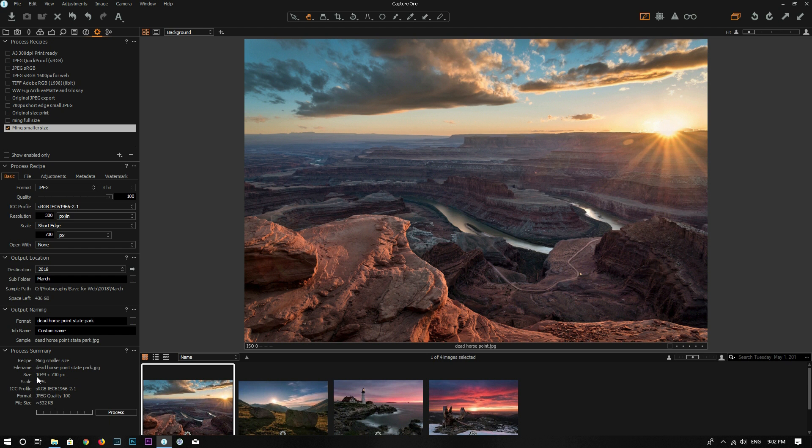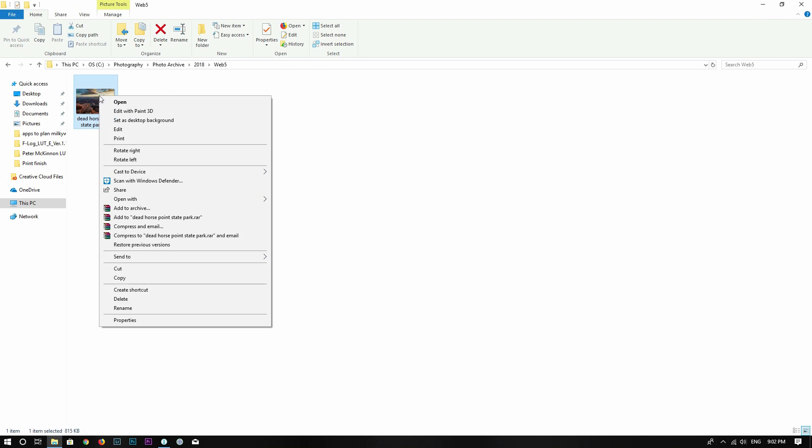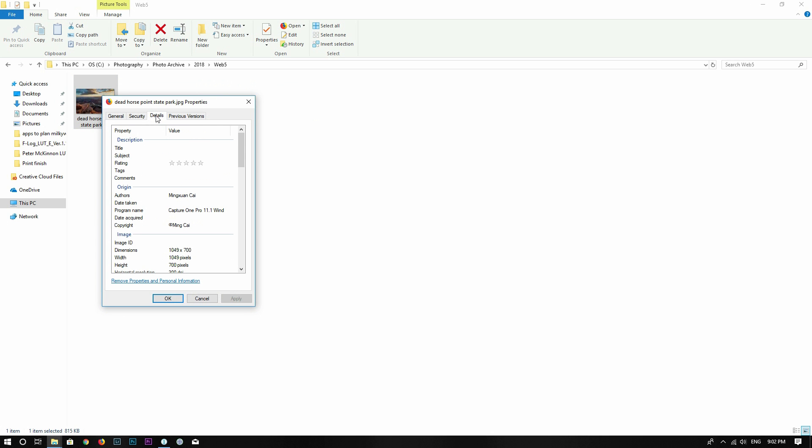I can just click Process. The size is going to be 1049 by 700 pixels — about 17% of the full size. After clicking Process, if I go to the 'web 5' folder, the photo is there, and the resolution confirms it's 1049 by 700, so it's a much smaller file.